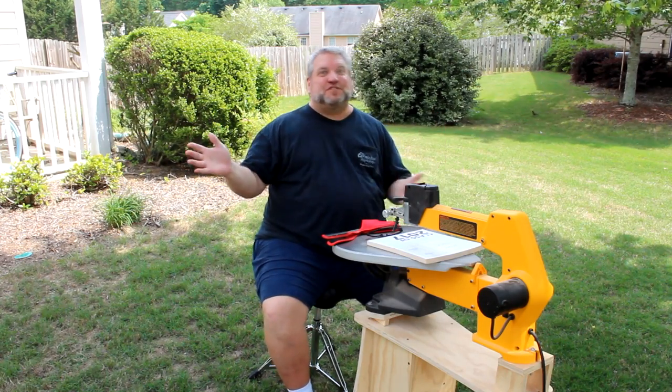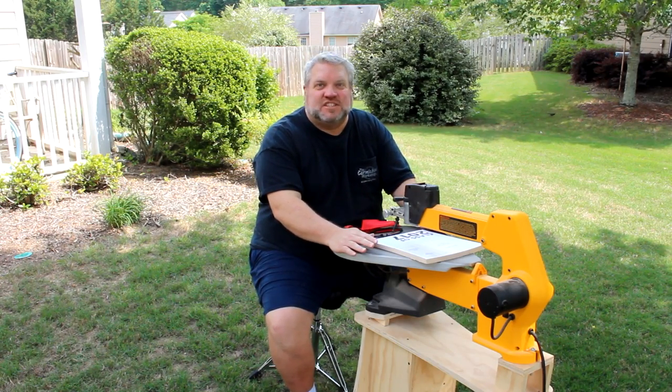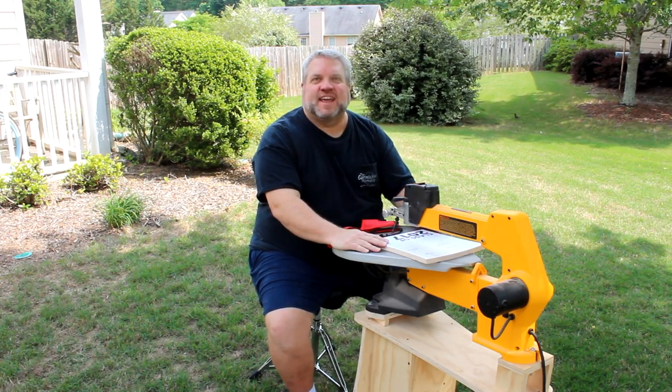Well, it's a beautiful spring day today here in Georgia, so I rolled my portable scroll saw stand out here into the shade so I could work on this project and get some fresh air.